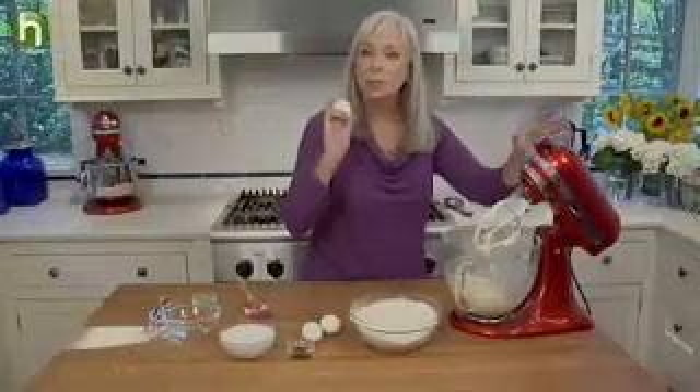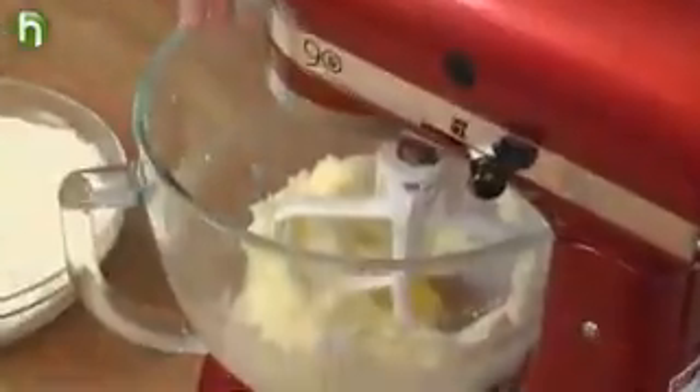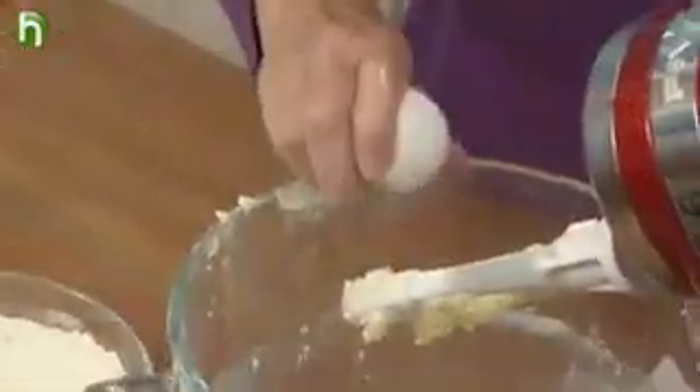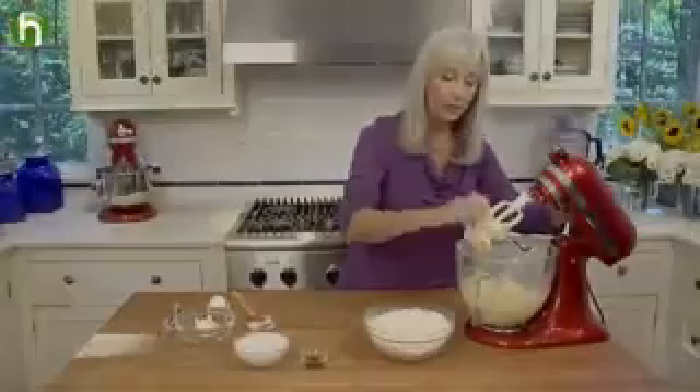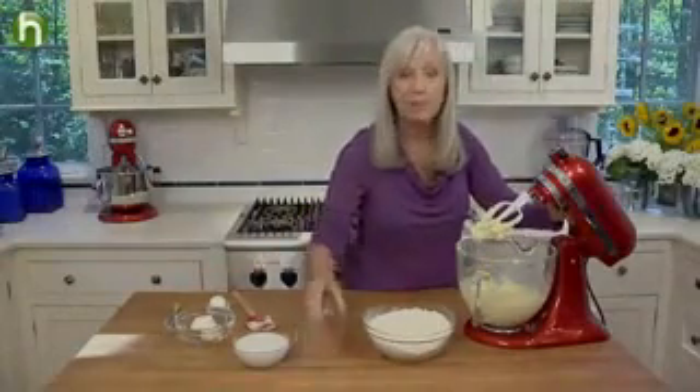Now we'll add the eggs. We're going to add them one at a time and make sure that we mix until really well blended before adding the next. With the final egg, we'll also add some vanilla extract.